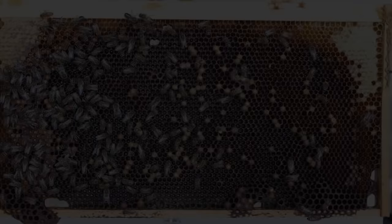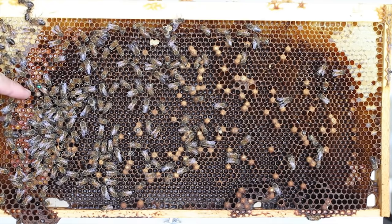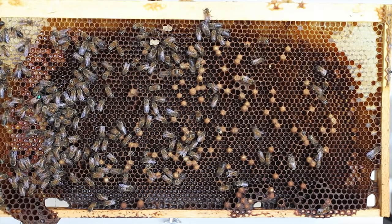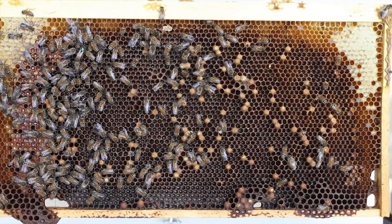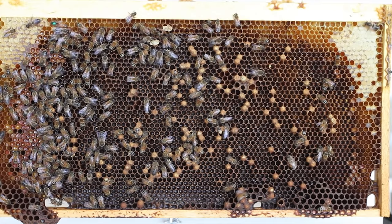A drone layer is also a problem with the queen — I failed to mention it in my actual footage. This is a photo of a drone layer: you can see she's marked green and the cells are drone cells, not worker cells. That's obviously another problem with the queen — the fourth problem you can find. In this case, you have to requeen one way or another. You can take her out and kill her, put in a frame of fresh eggs, requeen using a purchased queen, use a swarm cell from a different hive, or unite two hives. That's how you can get rid of a drone layer.